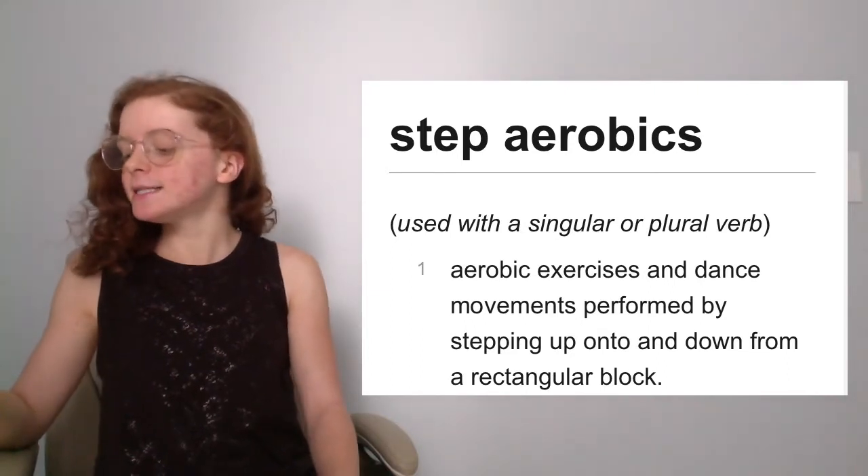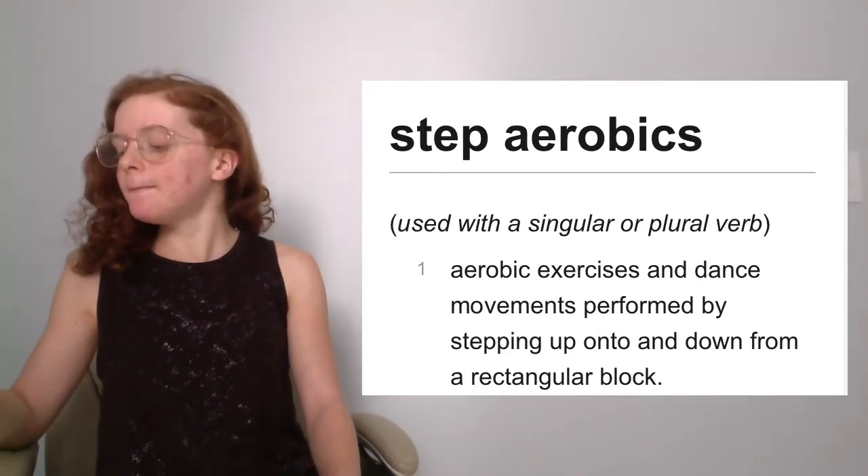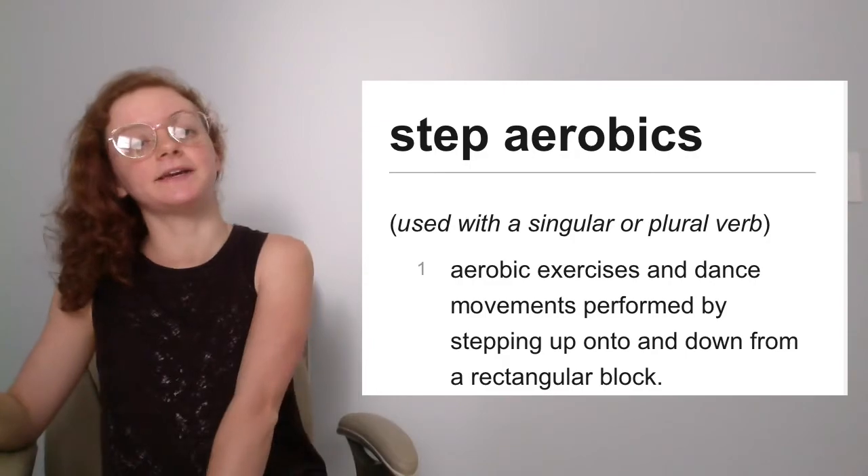And Dictionary.com says step aerobics: aerobic exercises and dance movements performed by stepping up onto and down from a rectangular block. So what we've learned here today is the internet believes that step aerobics is using a step-like platform and going up and down like stairs.